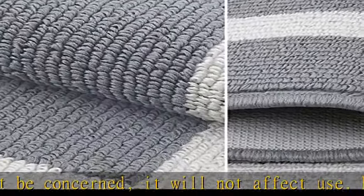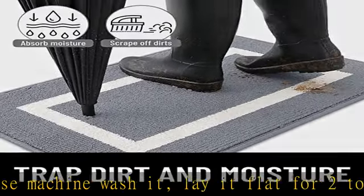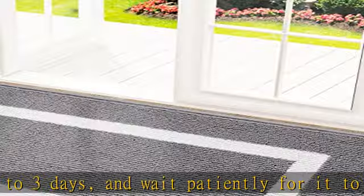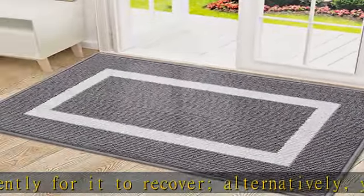Perfectly absorbs moisture and dirt. Our indoor doormat is capable of removing dirt and fast absorbing moisture. Upon entering the house, your shoes will be immediately free of any water, dust, grit, muck, sand, sleet, grass, slush, rain, or snow.